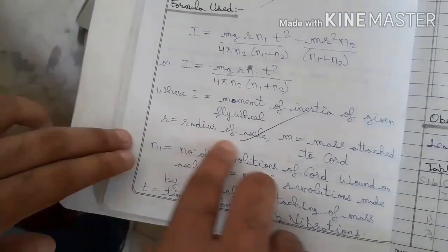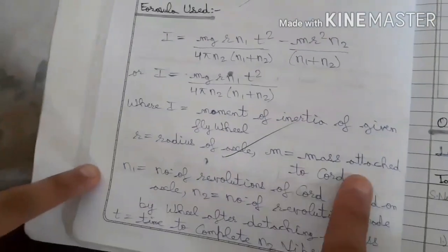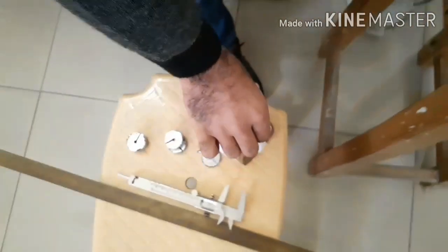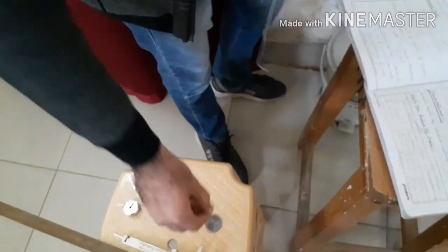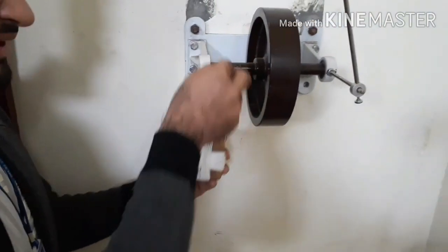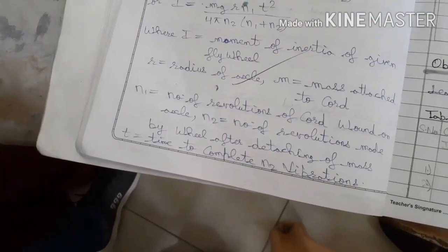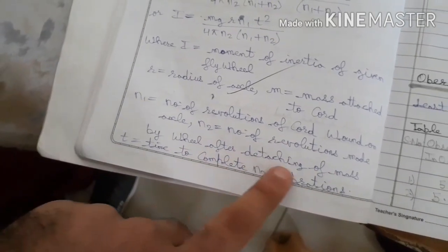R is the radius of the axle, which we will determine. M is the mass attached to the cord — we will suspend a hanger with this cord. N₁ is the number of revolutions of cord wound on the axle, which is the number of times we wrap the thread around the axle.